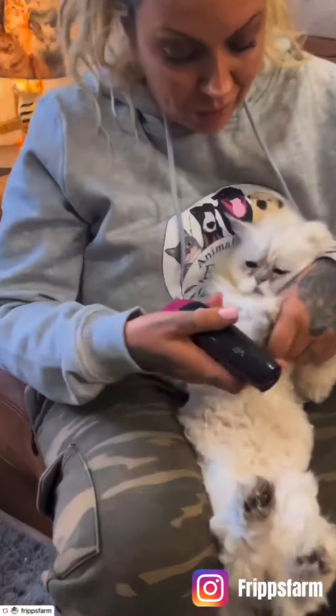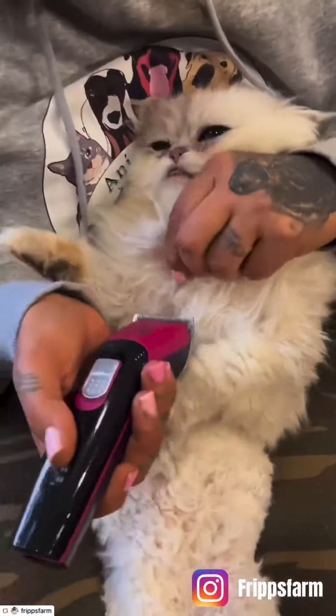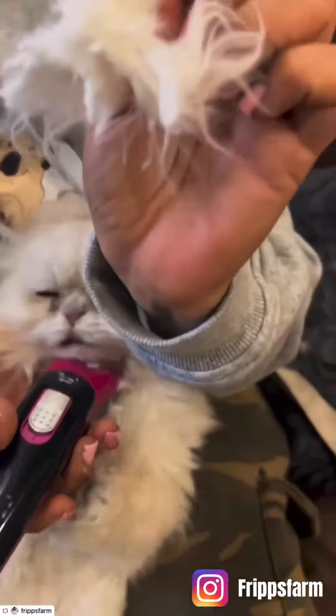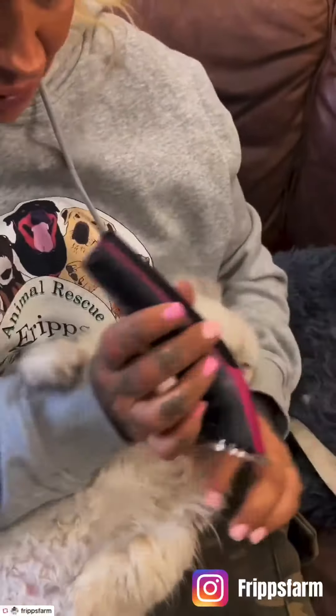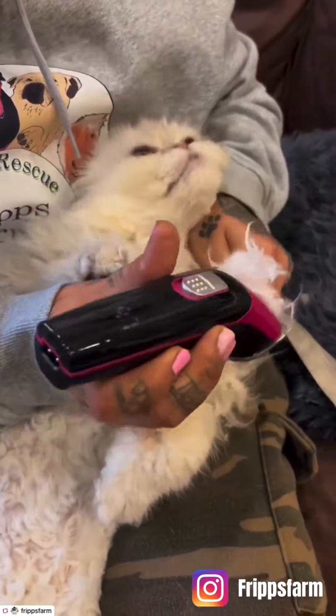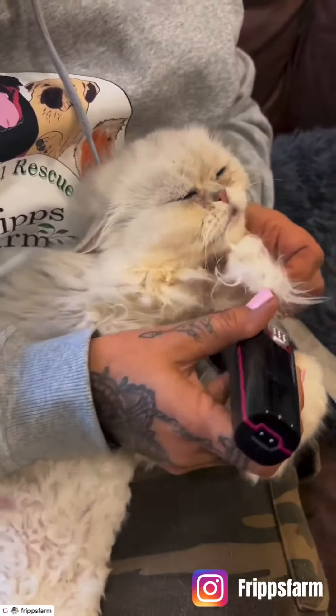Bobbers has got some dreadlocks, so I'm going to cut them out and you watch how easy this is. It's unbelievable. Look — dreadlock gone. They just glide through the fur and take the dreadlocks out.